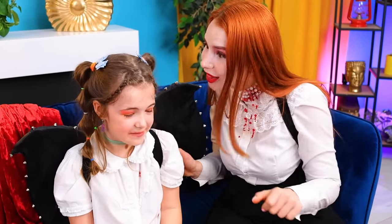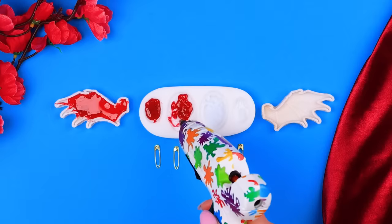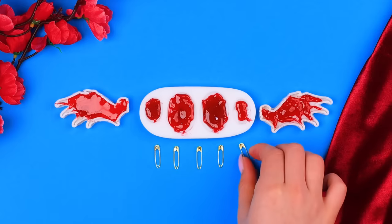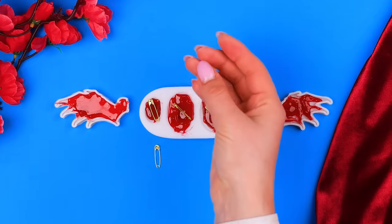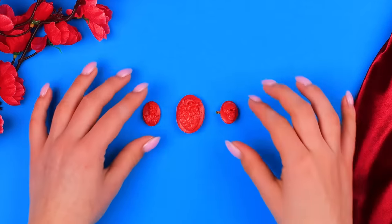Can you help me again? Of course! We fill the wing molds and other molds with red hot glue. Before the glue hardens, put the pins into the molds. Troom trick! Pins are ready! I need to show them to the baby!